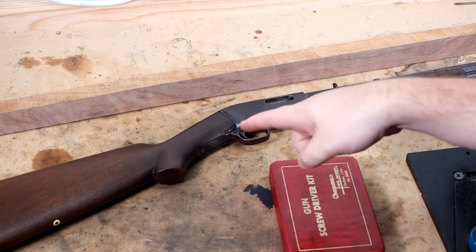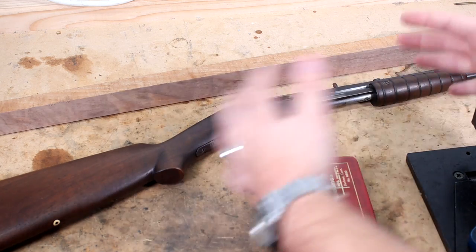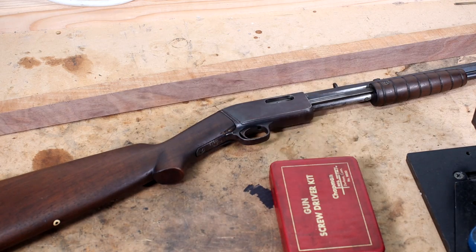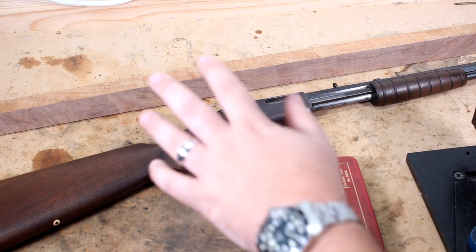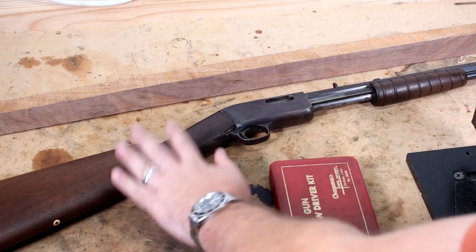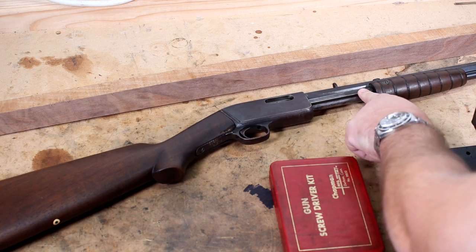Today we're going to be starting and finishing the stock. This is all going to be one video, separated out across a couple of days, so you'll see my clothes and hat change probably. We're going to do this all in one video if we can. The old stock is going to have to come off, and then we're going to take the forend off the pump.